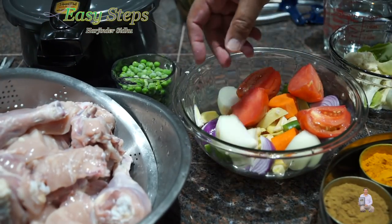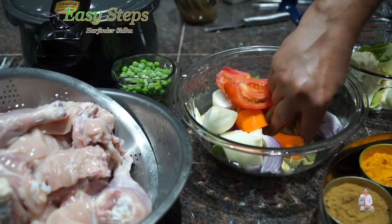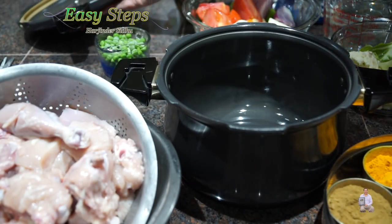With the onion, cut into four pieces — same thing with the tomato. Carrots are cut in big chunks. Ginger the same — cut into big pieces. And the potato as well. Now I'm going to bring the pressure cooker.